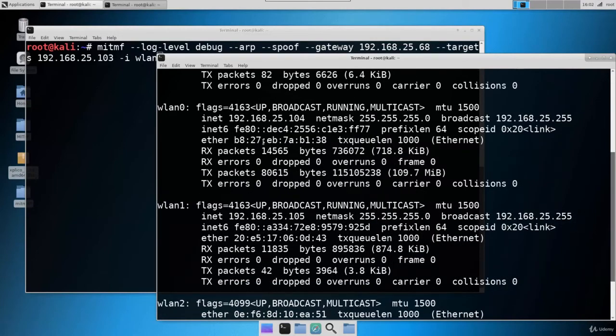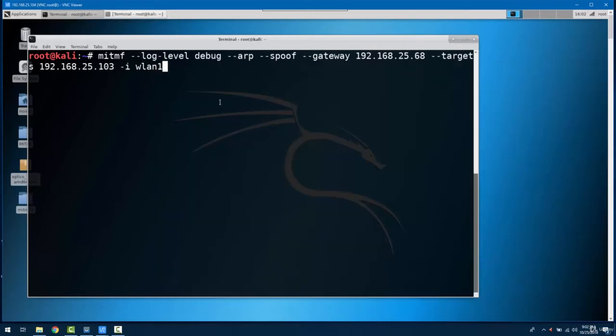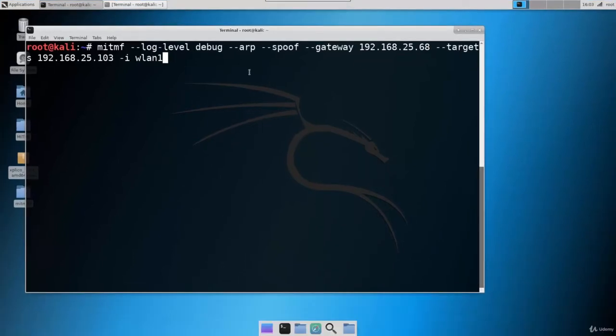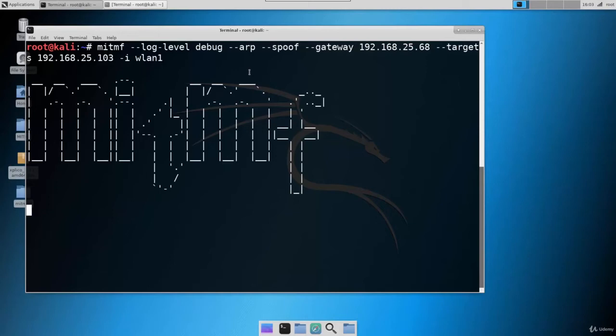There are two wireless adapters connected to the same network. If I am connected with the 104 IP on wlan0, I will use wlan1 for my attack. Let's use wlan1 as the interface and hit enter. The tool is started now.